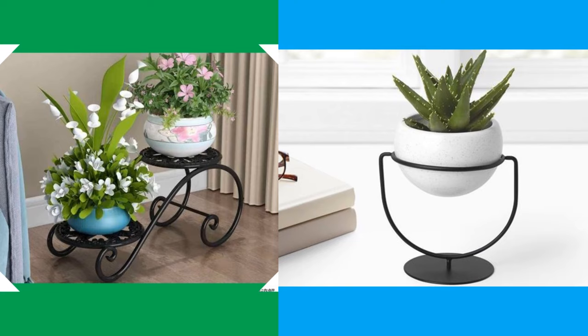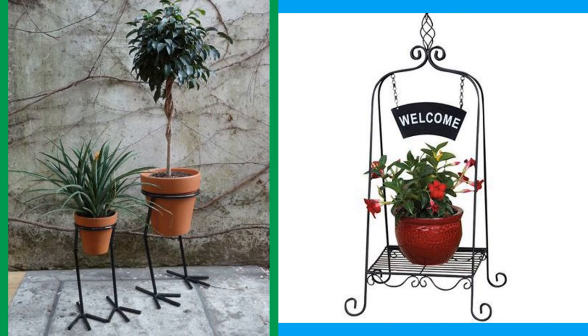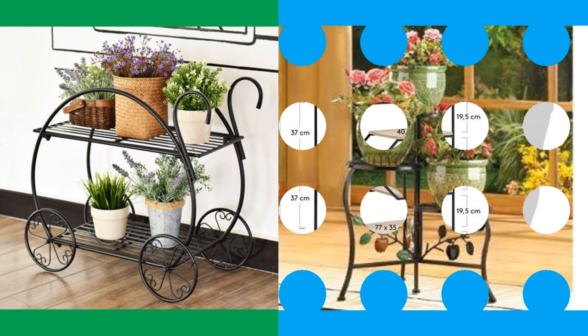A plant stand may seem to be an inconsequential object, but it can serve many purposes. Some plant stands serve as pieces of furniture or artwork in homes, giving a tasteful touch to the energy of a room. Of course, the main goal is to get the plant off the floor and onto an elevated surface of its own.